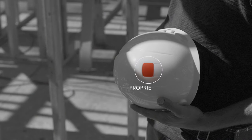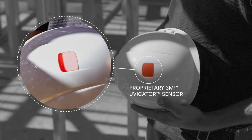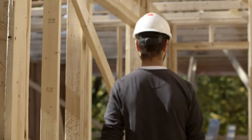This hard hat is even smart. It has a UV indicator that tells me when I need to replace it due to sun exposure. That's one less thing to worry about. For the work I do, there's nothing better.